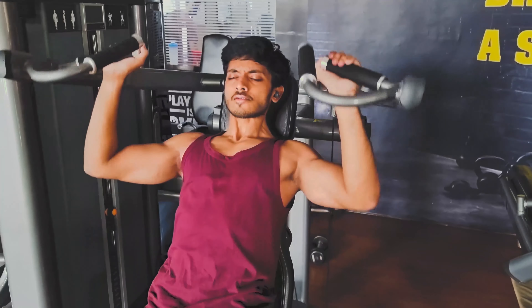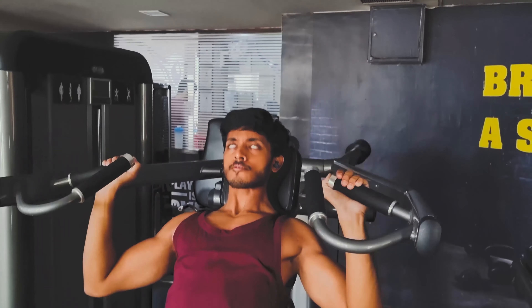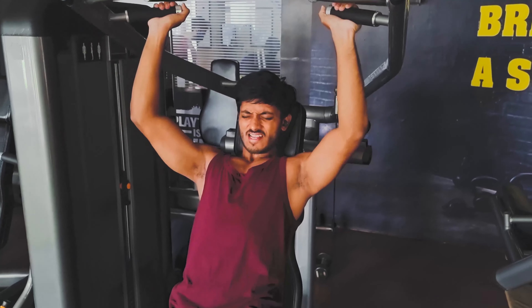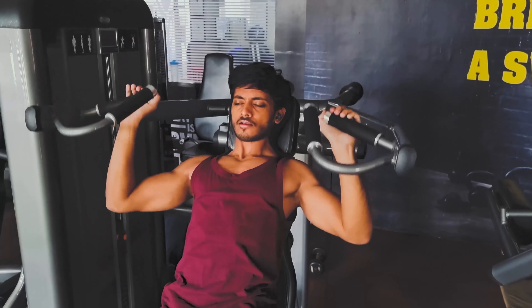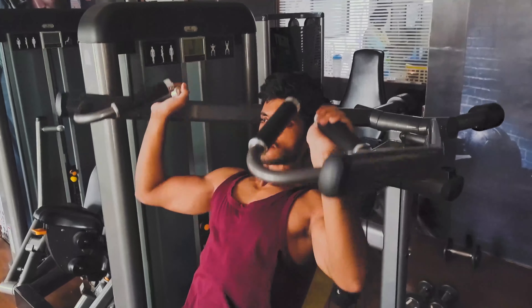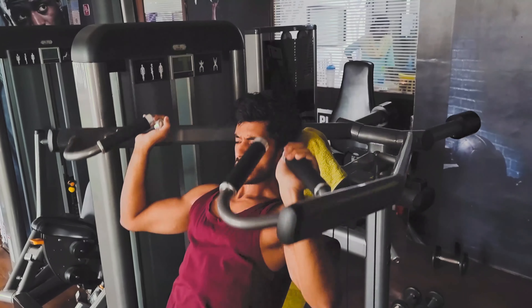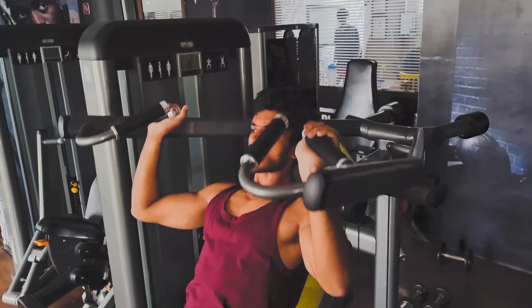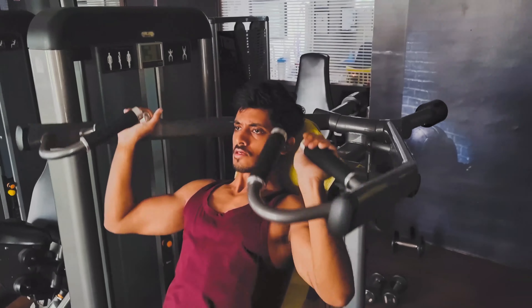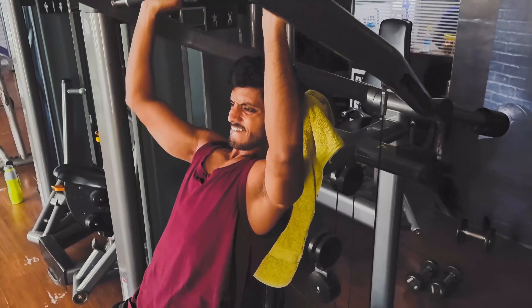Moving on to the second exercise in this push routine, which targets your front delts: the seated machine shoulder press. We use a seat so we don't use our legs, keeping most of the work on the shoulders. The machine means I don't have to stabilize the weight, so I can totally focus on the front delts. Keep it slow on the eccentric portion to increase time under tension.